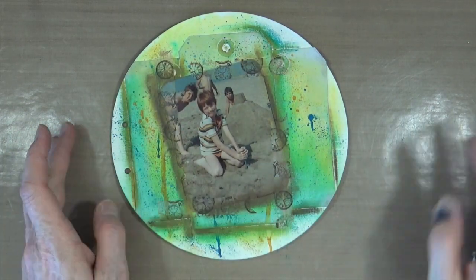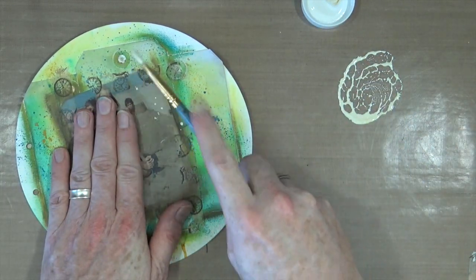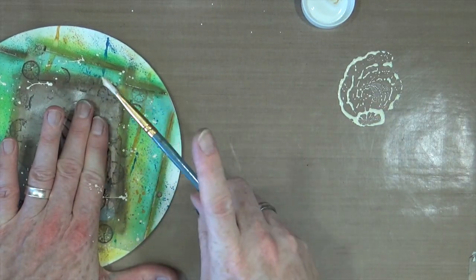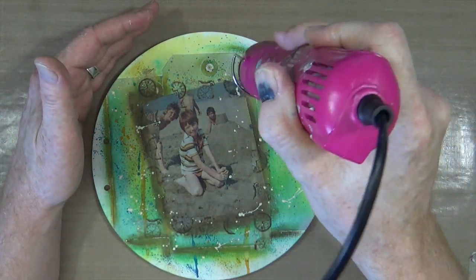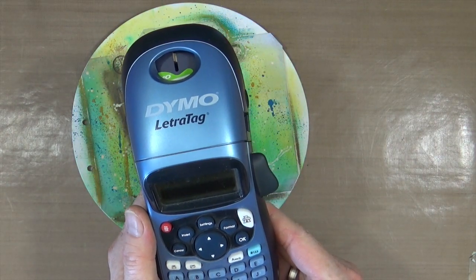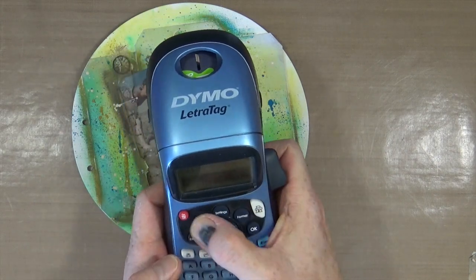As I'm looking at the page, I'm thinking it needs a little bit extra, so I'm bringing out the white gesso again, adding a little water to it, and adding some white splatters. Before I can add my quote or journaling for this page, I need to make sure it's all nice and dry, so out comes the heat gun. For my journaling I'm going to use my letter tag machine from Dymo — I'll type out what I want to say and stick it straight onto the page, since these are self-adhesive.